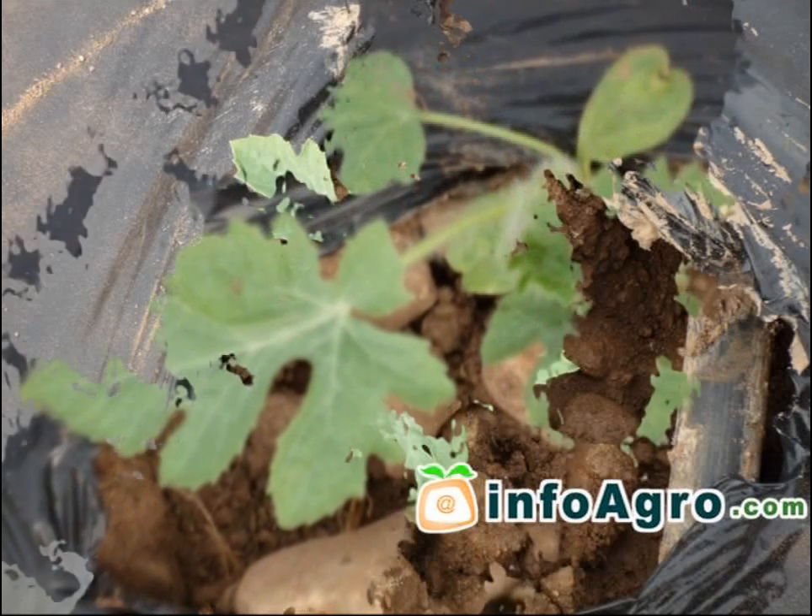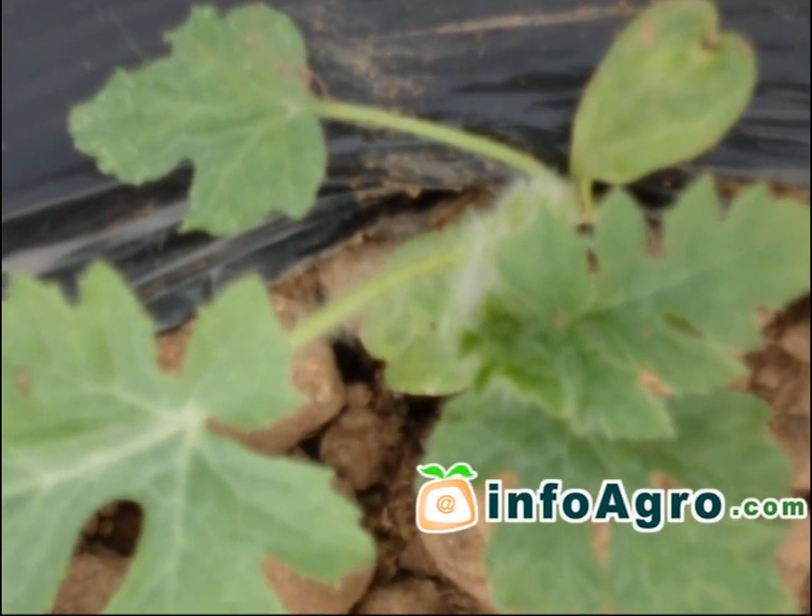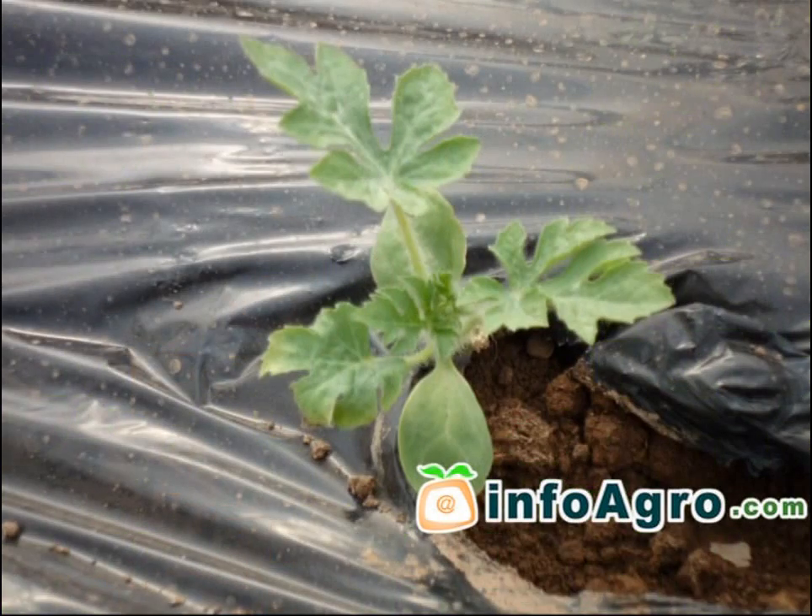One month after nascence, the watermelon will begin to develop trailing stems and show the beginnings of stalks that branch out. A second watering should be carried out 10 or 12 days after this takes place.